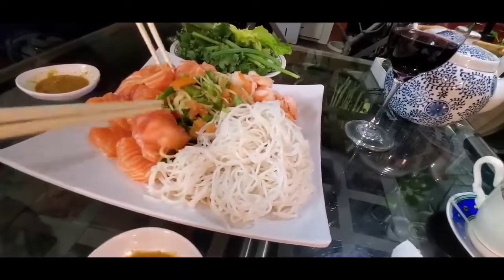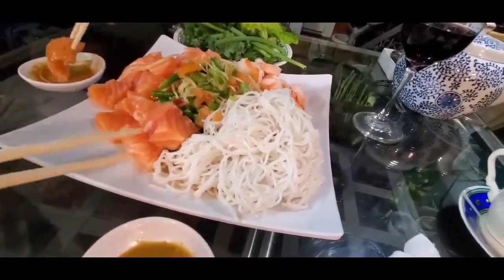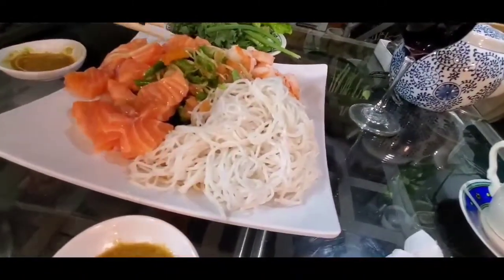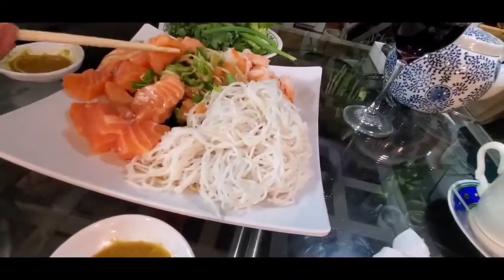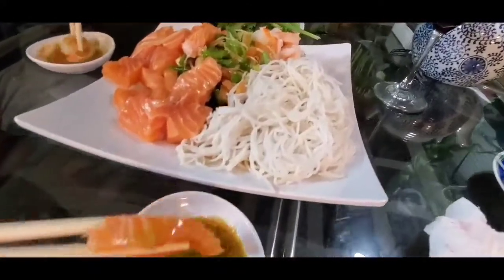When you eat salmon fish, you have to let it stay cold — chilled, you know. It tastes better that way, cold. And I'm dipping with wasabi, or you can eat it with the papaya salad.